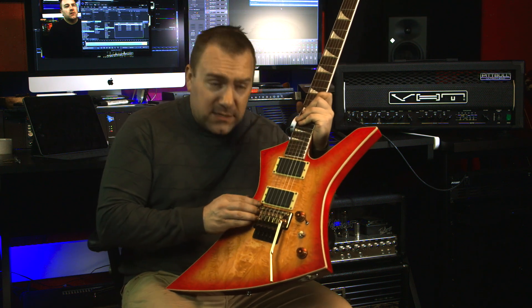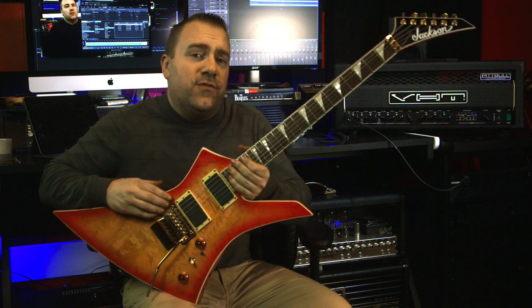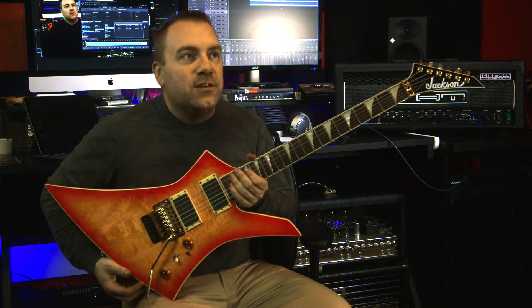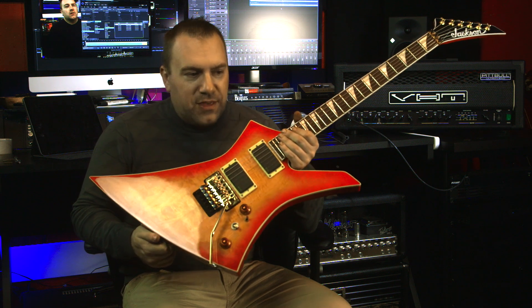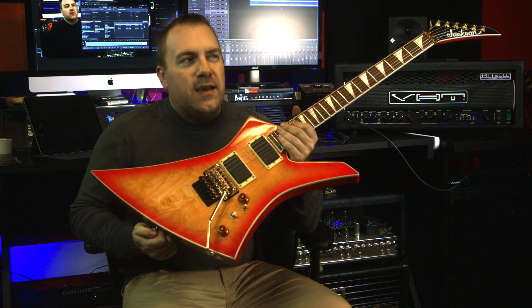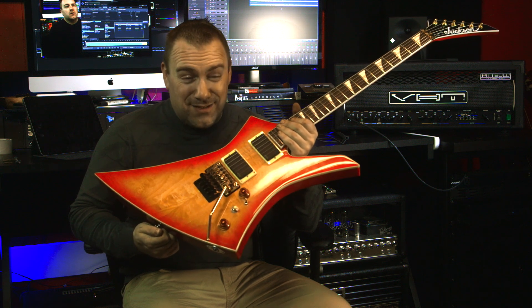Next up is the stuff a lot of people have been asking about lately, which is the Floyd Rose upgrade. Yes, I did the Floyd Rose — it's the thousand series, not the Floyd Rose Original. The 1000, 2000, and 3000 are just color separation, so I think this is the 2000.